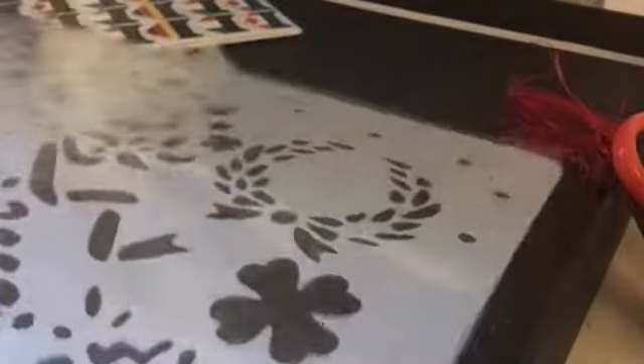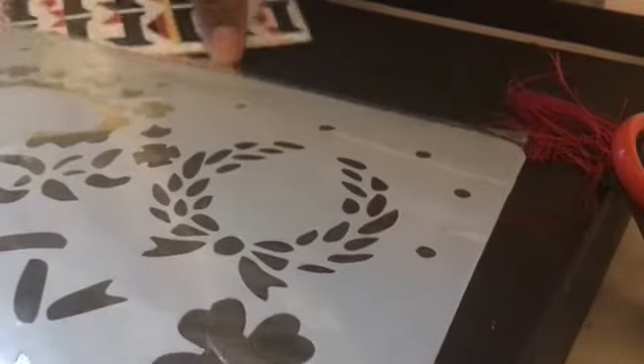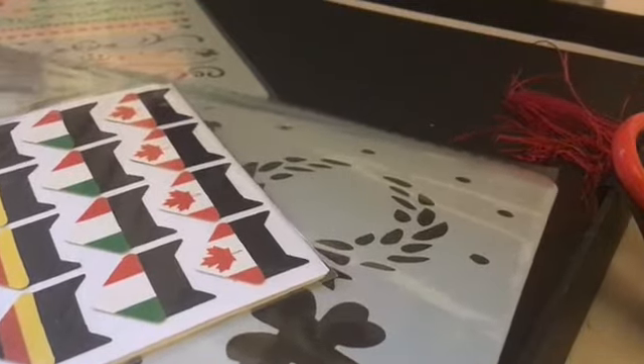First thing we do is I'm going to take out some of these beautiful decals so you guys can see them, and I'm going to be placing some stickers onto this and decorating a little bit. I'll see you guys soon when I open this up.